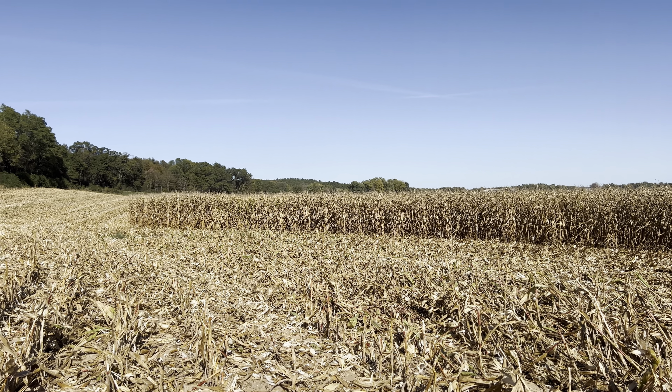Now combining our corn. And Bree is loving life — she's a corn dog.